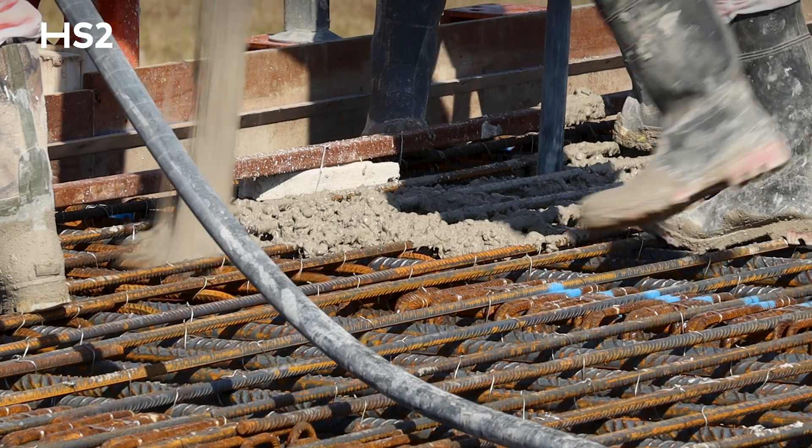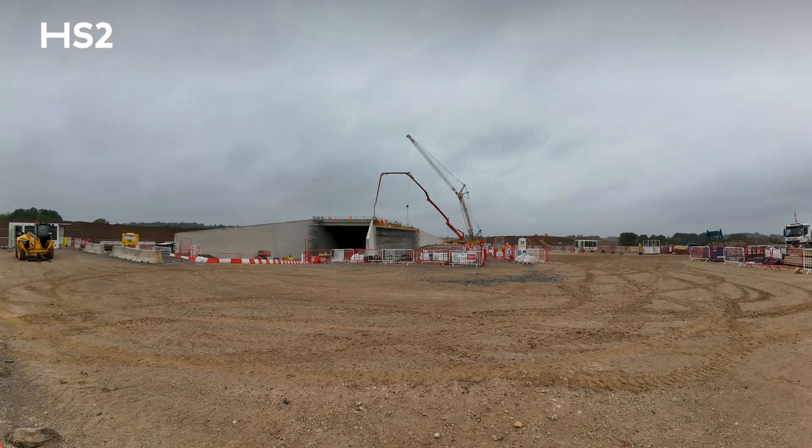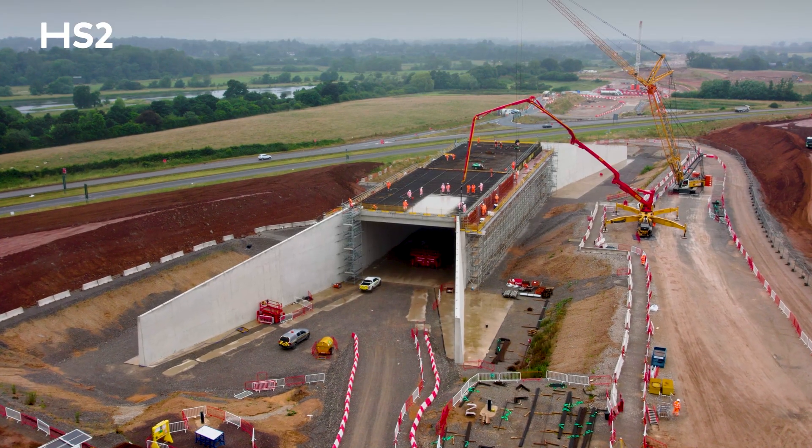The deck consisted of two individual pours. The total structural concrete that we used was 7,200 cubic metres, and that included 1,800 tonnes of reinforcement steel.